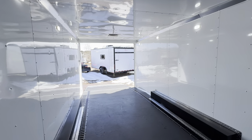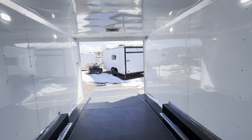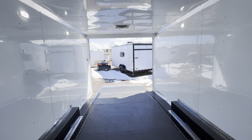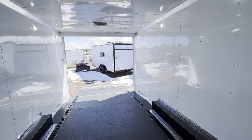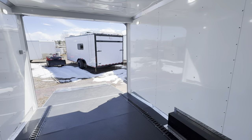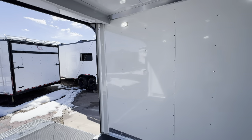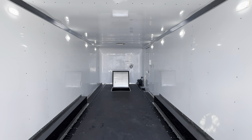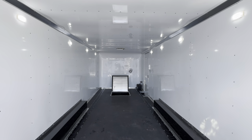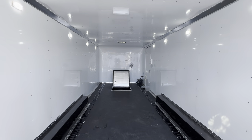Again, seven-foot interior height in here. Normally we'd have 80 inches at the rear door, but because we have a dovetail, we're going to have about 83 to 84 inches at that rear ramp door — which is great if you have a taller vehicle or taller UTV that you want to load. It gives you a few more inches of height when loading and unloading. It comes with the factory warranty, and we've got shipping options available. Check us out at coloradotrailersinc.com or shoot us an email at sales@coloradotrailersinc.com — and go out and make today an amazing day!